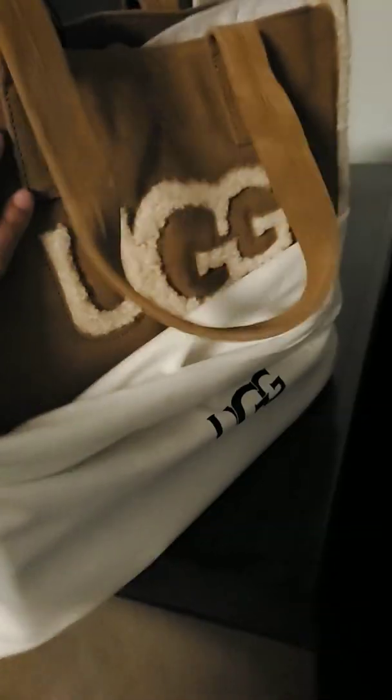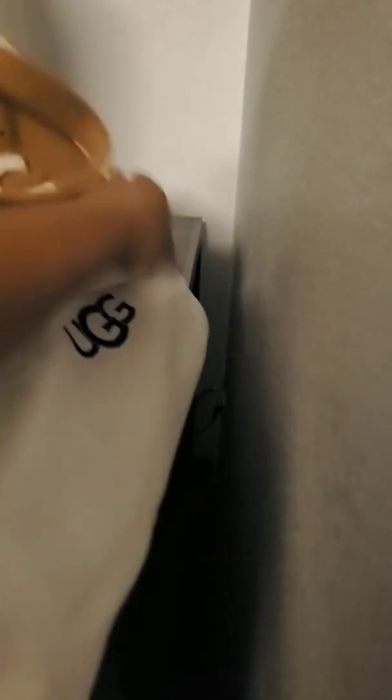I am a Ugg fanatic. Not only do I have shoes, I have Ugg sweatpants, Ugg purses. This is my latest — I did a protectant on it. I just haven't used it yet because I thought I was going to carry it to work, but I didn't realize it was this big, so it doesn't fit in my locker. It's here with the dust cover on it. And then I have a crossbody one that's actually quite lovely.